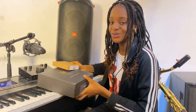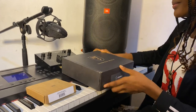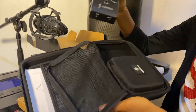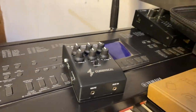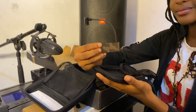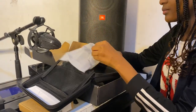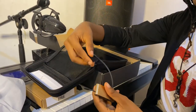I introduce to you Cloud Vocal. You make music, you make it. You're perfect. Thank you.